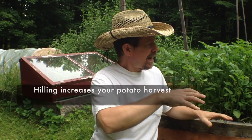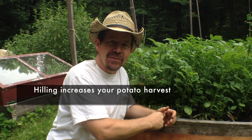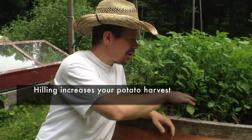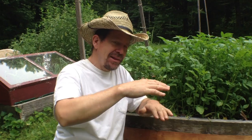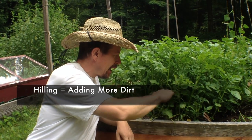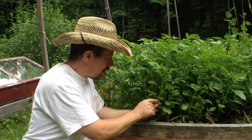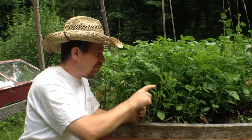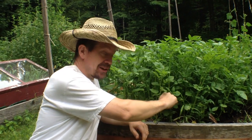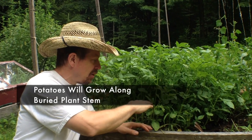You hill your potatoes so that the potato plant will grow more potato tubers. When you first plant your potatoes, put them in the soil, cover them by about this much, then they grow up like this. And now we're gonna add another layer of soil here, and the plant along these stems is gonna send out shoots, and potatoes will grow along the stem of the plant — any part of the plant that's under soil.